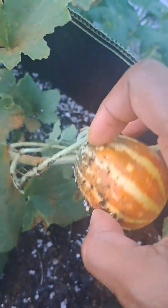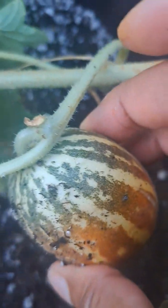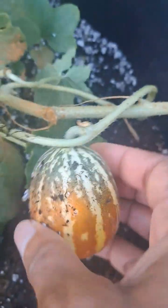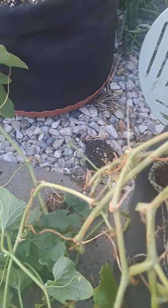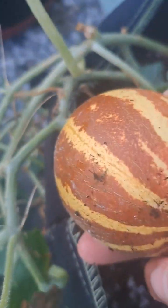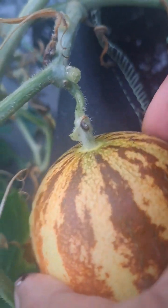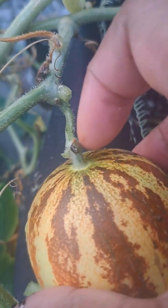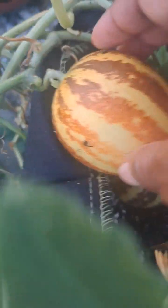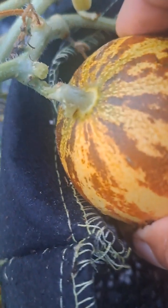This one right here is not going to be any good most likely, but I'm gonna let it go ahead and grow to full length. This one right here though — this one is perfect. I can see it's ripening well. Let me look real good.